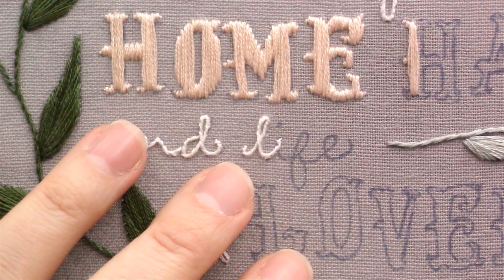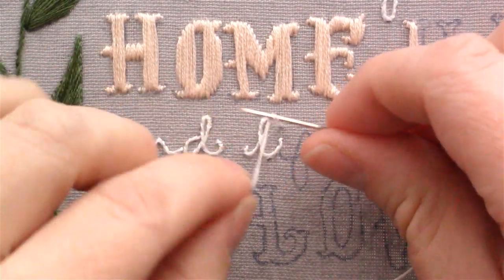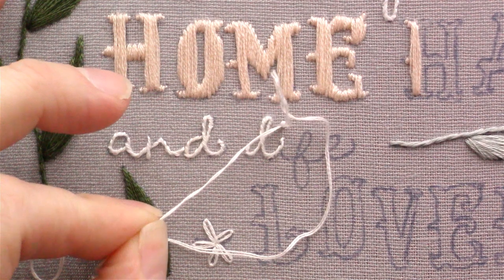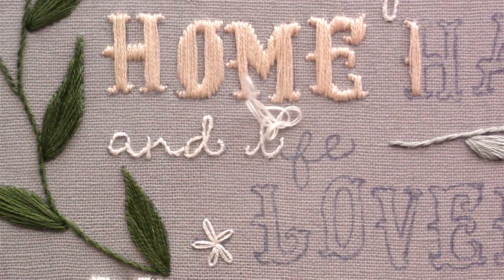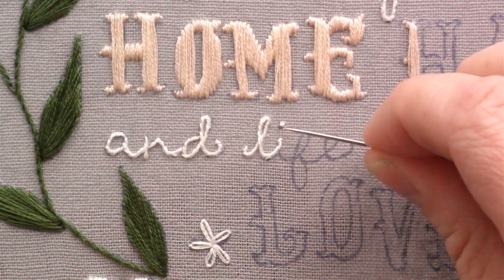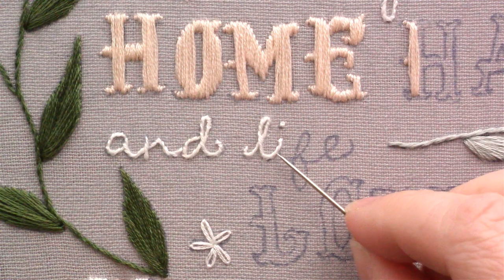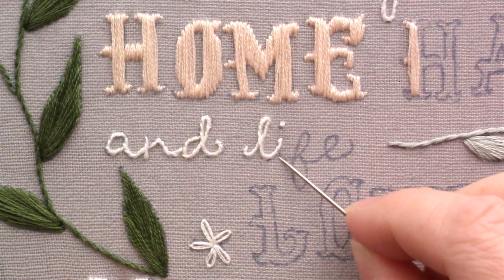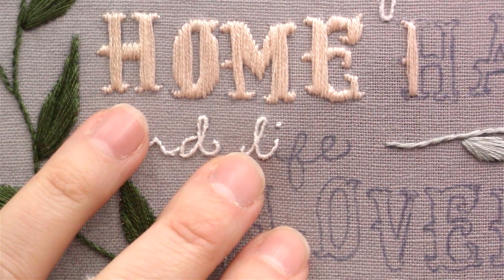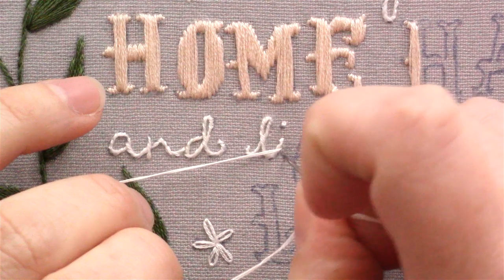I'm going to go up and dot my I, and I can do this without starting a new thread because my thread is lighter than my background fabric. If I was using a white fabric with a dark colored thread, then I might be concerned about the line showing and I might stop my thread and then start again to do the French knot right here. Normally when you are writing the letter I you would go up and then come back down, but you don't want to come back down on that same line because you've already stitched there. So I'm just going to bring my needle down to about the spot where I think the letters would split and start stitching again.